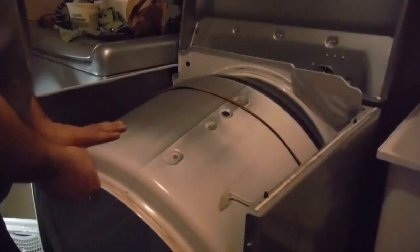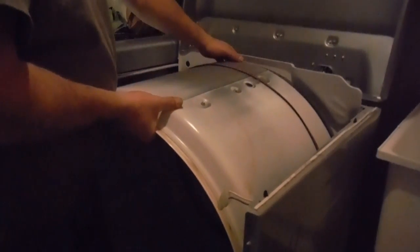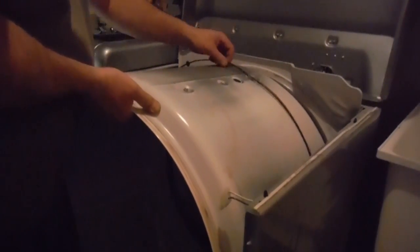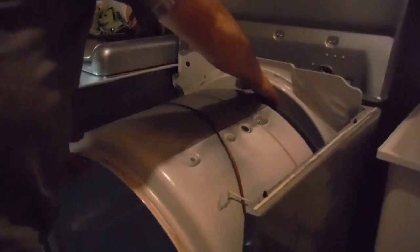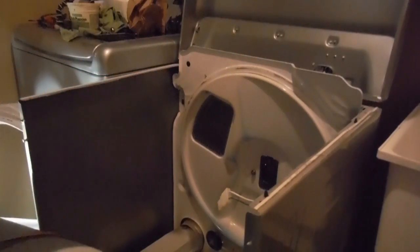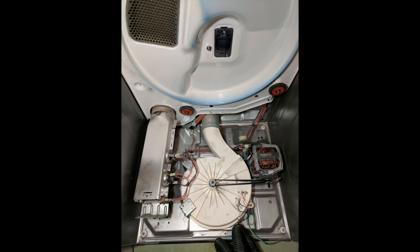With the front clip off, you can see how easy it is to remove the tumbler. I'm missing my seal — that's the part I had to re-glue. I used silicone: RTV, high temperature silicone. Once the tumbler is out, take the time to vacuum all the areas, including the blower and inside the heater — the silver part and the white part. There's a lot of lint left in there.